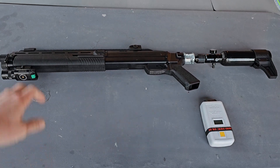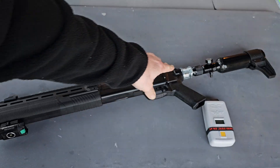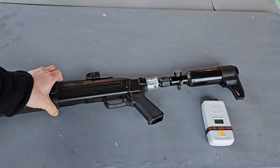Hey guys, this is DK Spencer. This is an HDX that's been converted with the kit from Home Defense 24 to take the 88 gram CO2, and then has an adapter in place with an air tank on it.